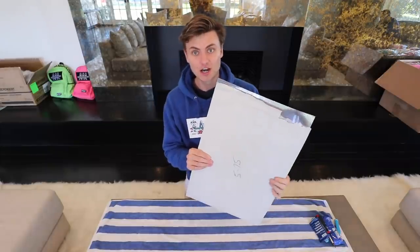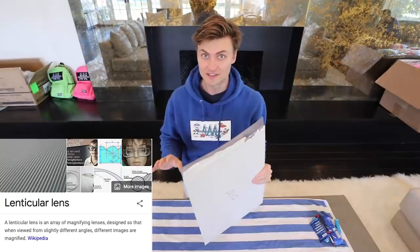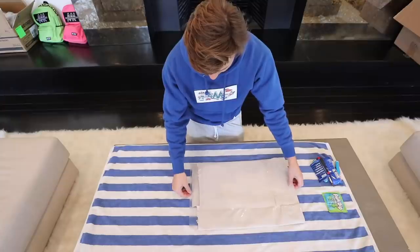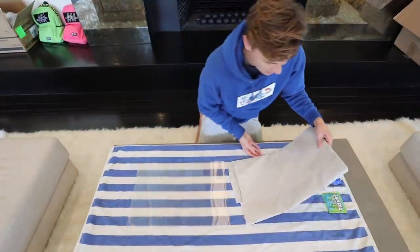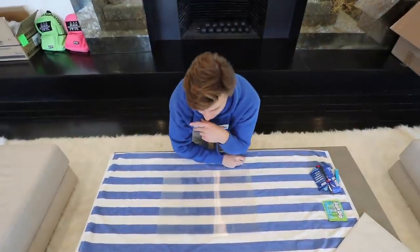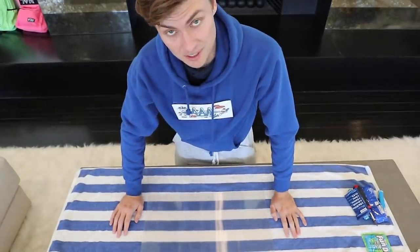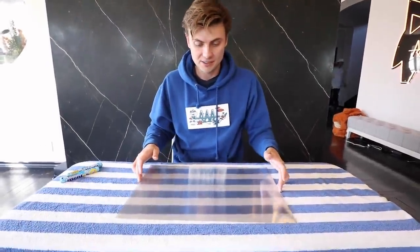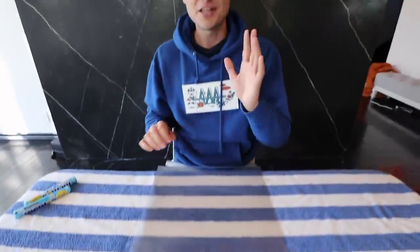Inside this package I am holding the foundation of real invisibility. In here are lenticular lenses, which make real-life invisibility possible. I'm going to start sliding one of these sheets out — as you can see, they are just a clear piece of plastic, but these lenses interact with light in a very interesting way, which will make it possible, if we build it large enough, to actually make myself become invisible.